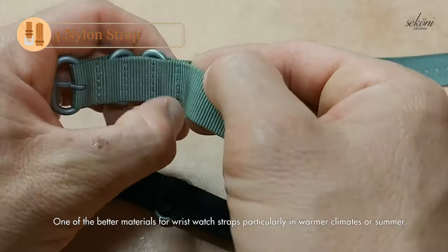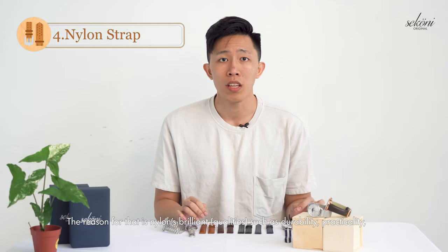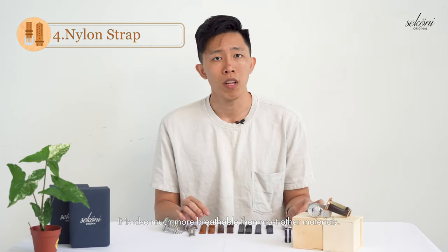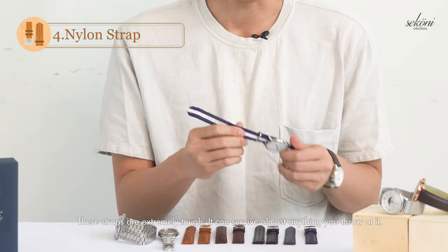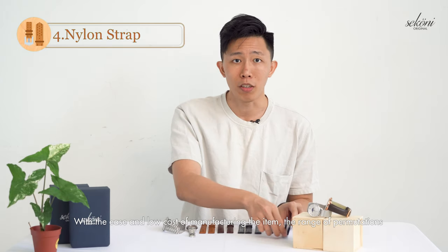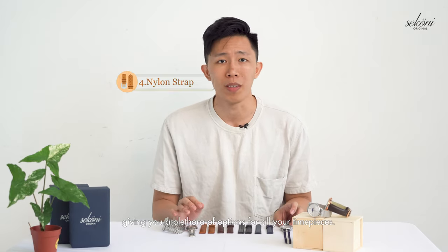Our next contender is one that many will underestimate — nylon. One of the better materials for wristwatch straps, particularly in warmer climates or summer, nylon has brilliant qualities such as durability, practicality, timeless design, and water resistance. It is also much more breathable than most other materials. Nylon straps are easy to clean and quick to dry after water contact — they are extremely tough and can survive almost anything. With the low cost of manufacturing, the range of colours, thickness, and material composition varies widely, giving you a plethora of options for all your timepieces.